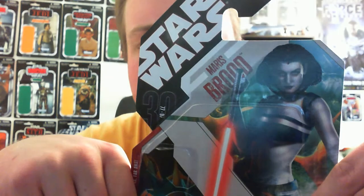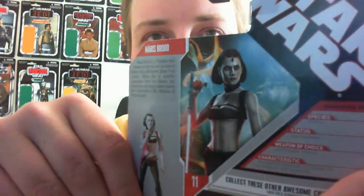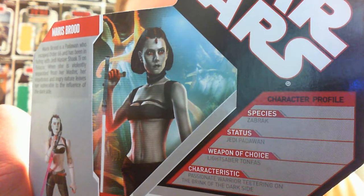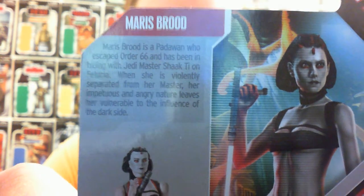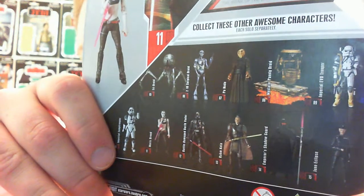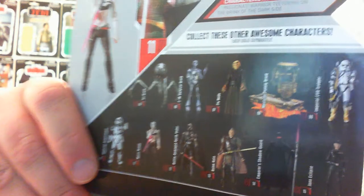Obviously, as you can see, she's from the 30th anniversary collection. There's the back — I don't usually show these anymore. It focuses on a character profile; you can pause that and have a peruse. There is her little bio at the top there. Nice imagery on the back, as well as the other figures from the wave — the ones at the bottom are from the wave, the rest are from the line, being that the Force Unleashed figures are pretty much one wave on their own.